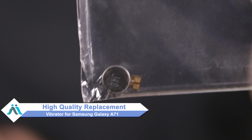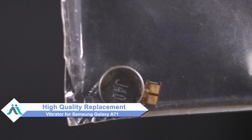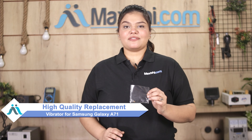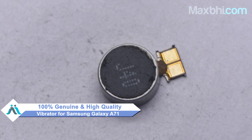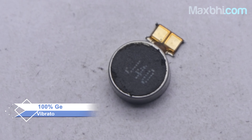Worried about the higher repair cost of your smartphone? Don't worry, you can now buy a high quality replacement vibrator for your Samsung Galaxy A71 at a very affordable price from MaxP.com and fix your phone yourself at home, or get it repaired by any professional very easily. This vibrator is a 100% genuine quality product which works similar to your original product with a perfect fit for Samsung Galaxy A71.